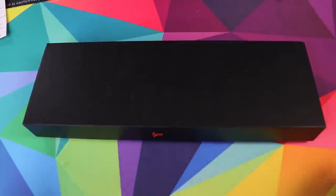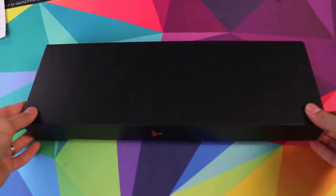Just a disclaimer: they did offer to send this to me for review and I said yes, because a lot of you guys happen to like low-profile keyboards and you really don't agree with the fact that I don't like low-profile keyboards, but I am willing to give them a try. This review is not sponsored, so let's just jump into what's in the box.